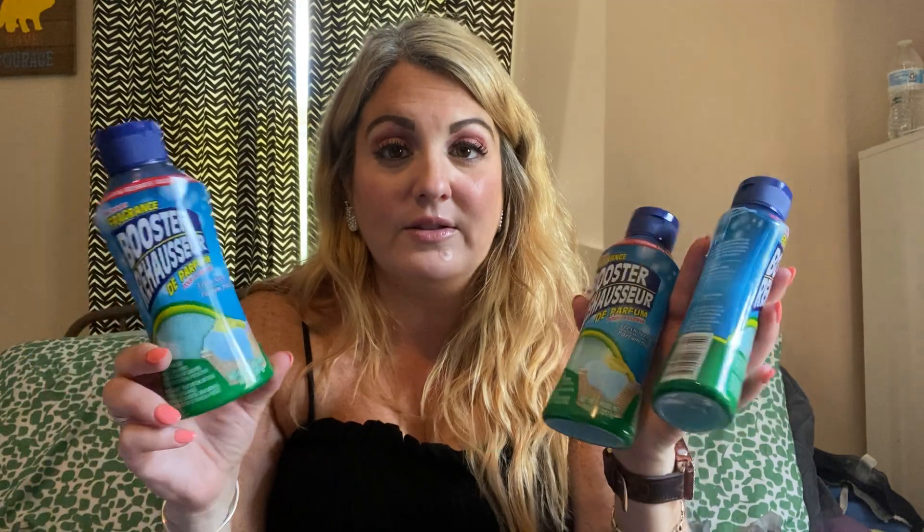These boost laundry boosters — they smell really, really good. I've talked about them a million times; it is a repurchase for us. You get 10.5 ounces in a bottle for $1.25. If you do the math, it's still cheaper to get them from the Dollar Tree than at your other stores, and we haven't had any problems with them, so I will continue to restock.